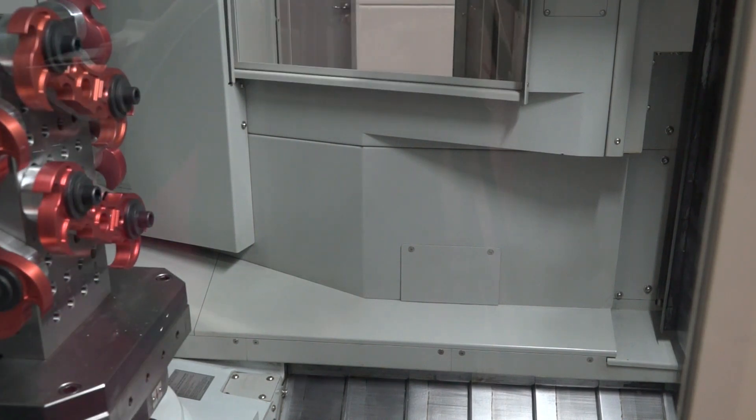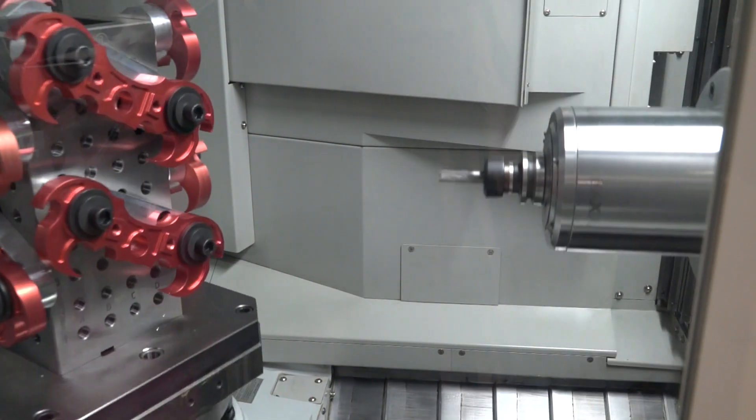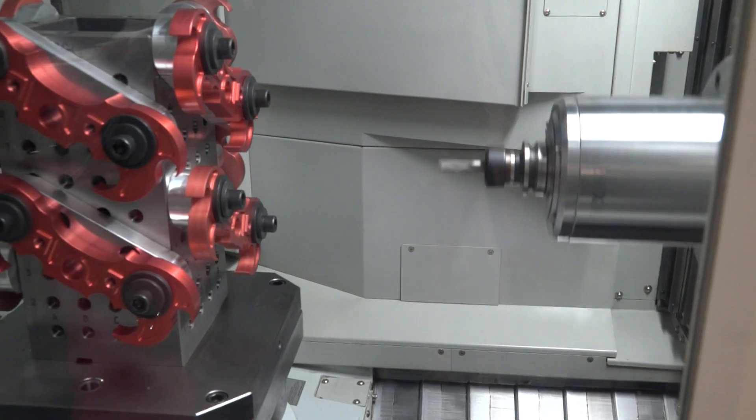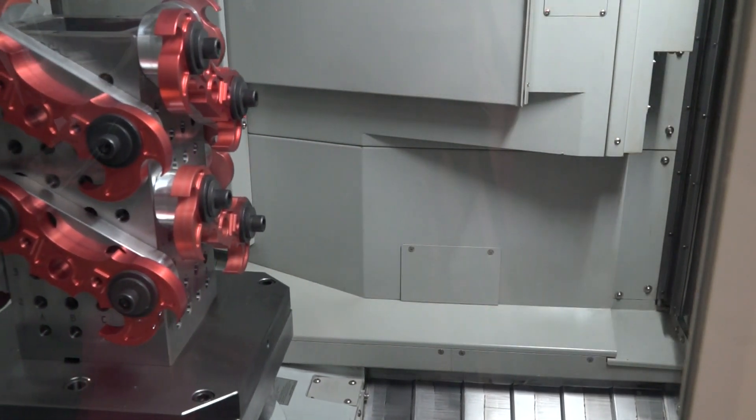So that would be things like how fast it moves, what's the acceleration? Exactly — so this is 60 metre rapids, and we've got a twin arm ATC tool changer as well. We've got a two and a half second tool change.